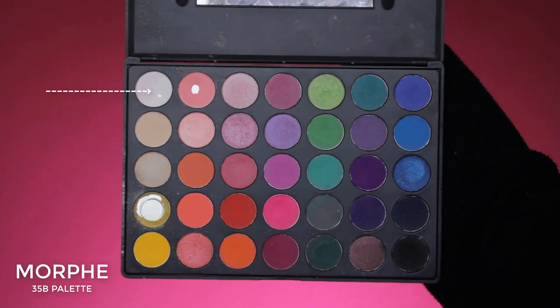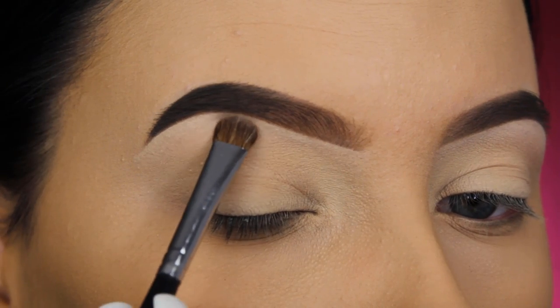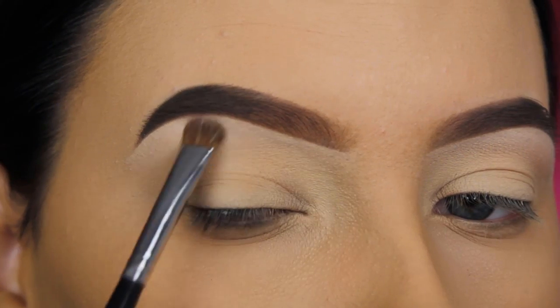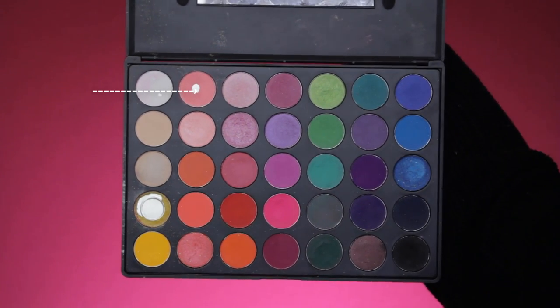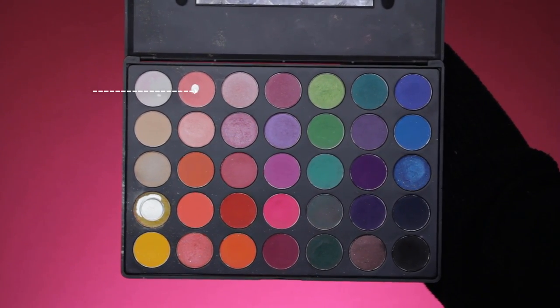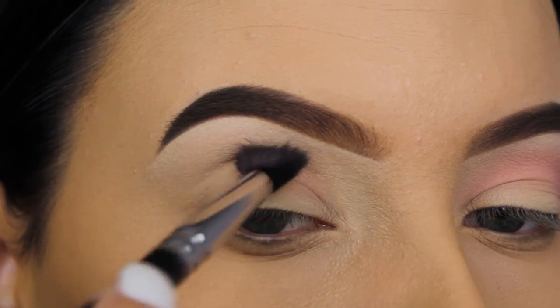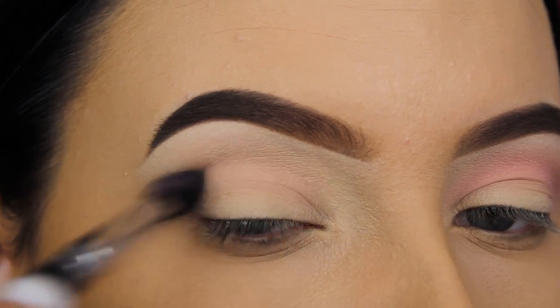So I've finished my eyebrows, and I think it's time for eyeshadow. I'm going to use the Morphe 35B Eye Palette, and I'm going to start with this white matte shade underneath the brow bones — this will also help to blend out all the other eyeshadows later on. And I'm going in with this soft pinky shade as my transition shade, picking up a blending brush and blending this back and forth.